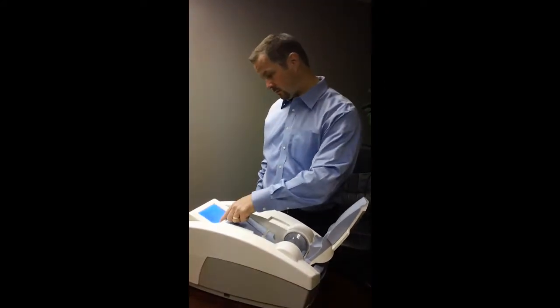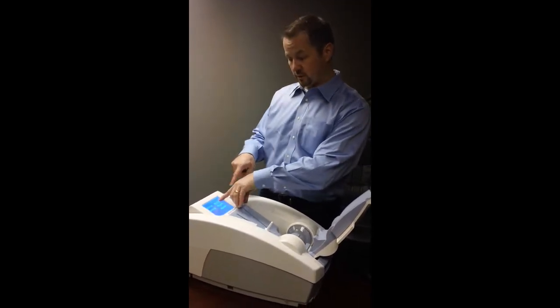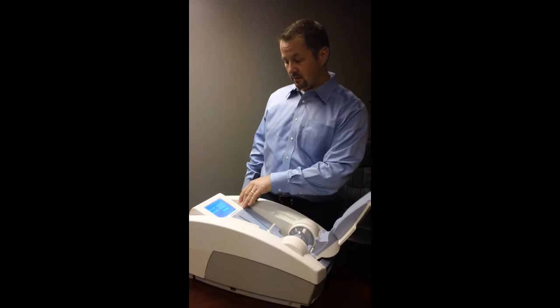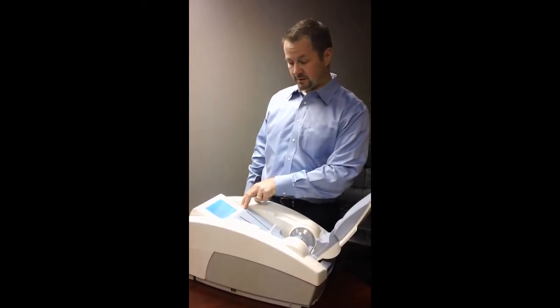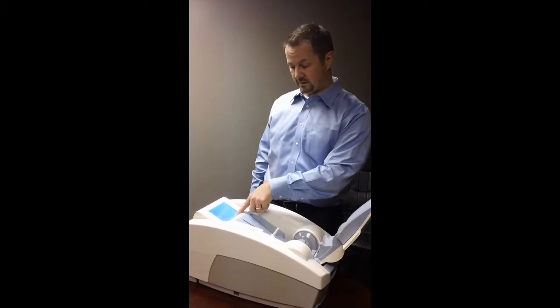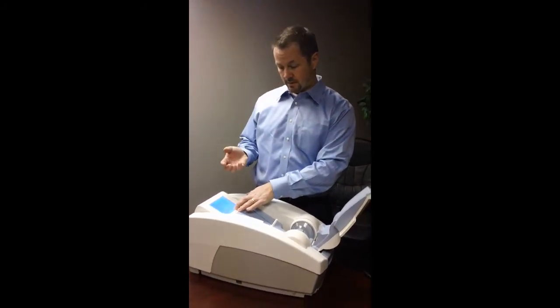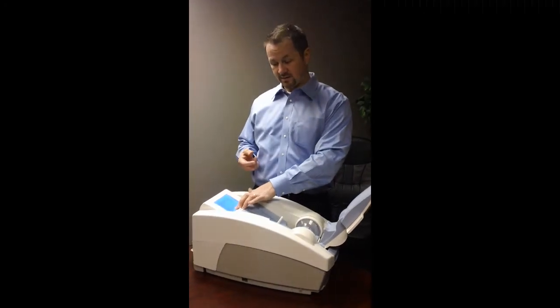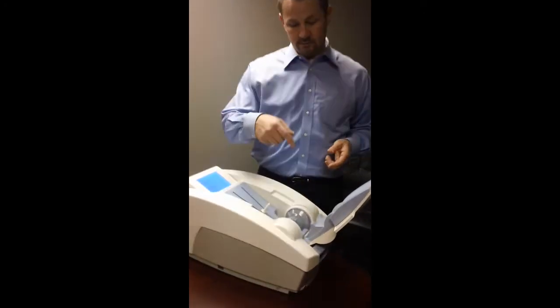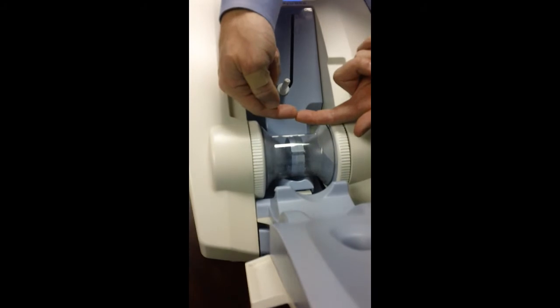Then you would go into the system and select that you want to do a QA. Once you select QA, it will tell you what your next actions are. It will say to you: spray the membranes, which I've done, put the cylinder into the unit, and then press continue. You can see how these membranes come out — the membranes will actually make contact with each other.